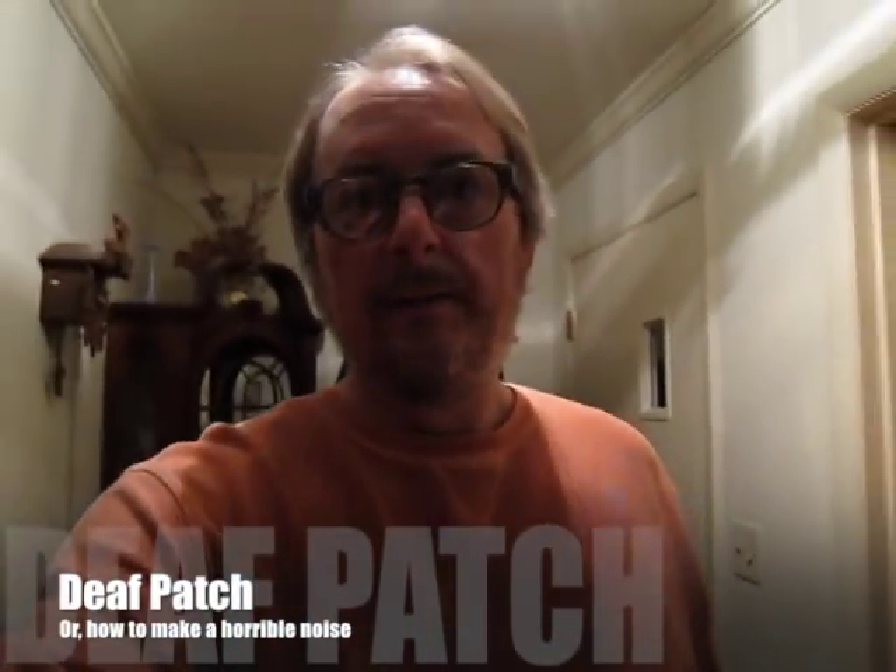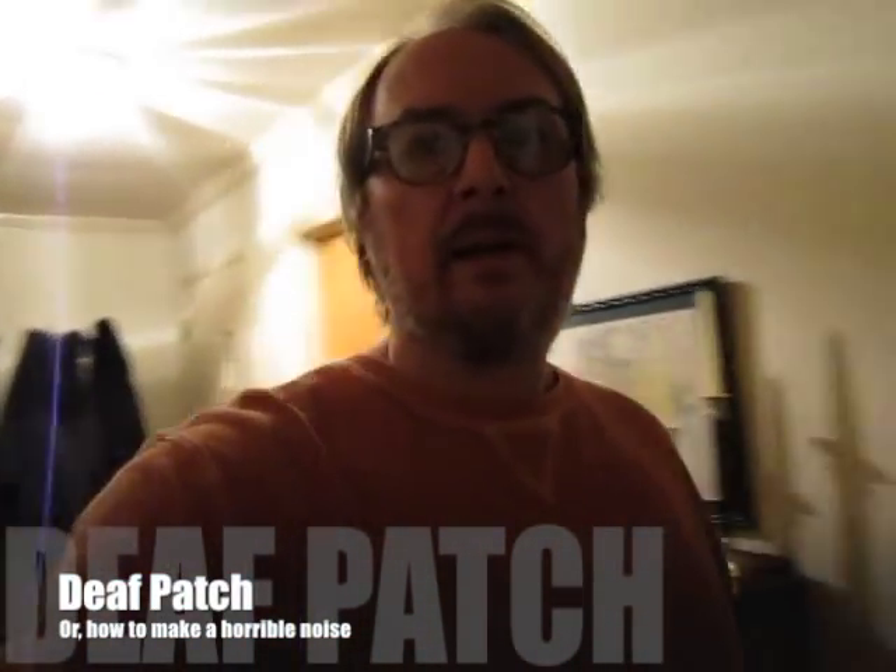Hello boys and girls. Happy Halloween everybody! Today we're gonna do something really completely different.